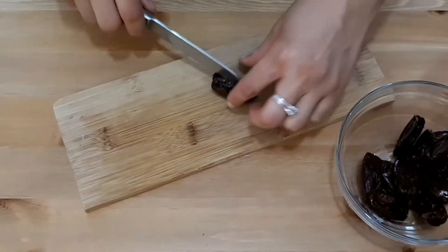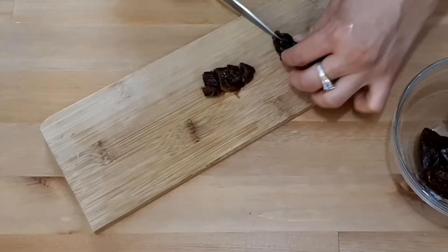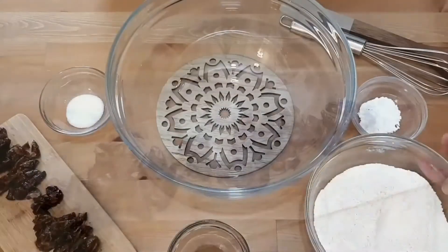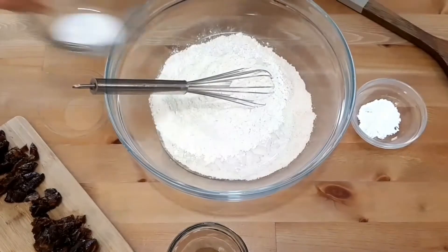To prepare the dates, we're gonna cut them into small pieces. If you only have dry dates, you can soak them in water for about 10 to 15 minutes and then use them with the soaking water, because that has all the flavor.